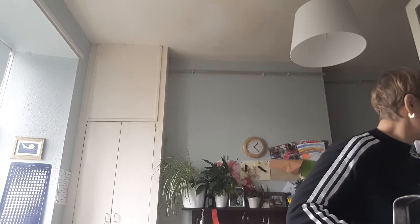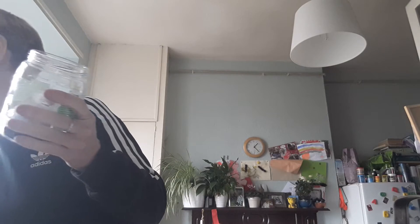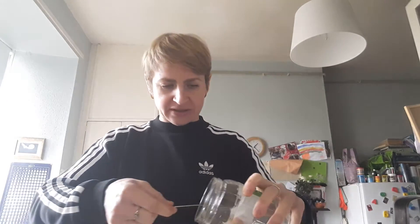Now they're both done, I'll show you how to put them all together. I just use a little sieve like this — it's for herbal tea — and I'll pour through that. I'm going to have this with black tea as well because I like it that way. I've got loose black tea; this one's from Marks and Spencer's and it's a really nice one. I'll put some tea in there.